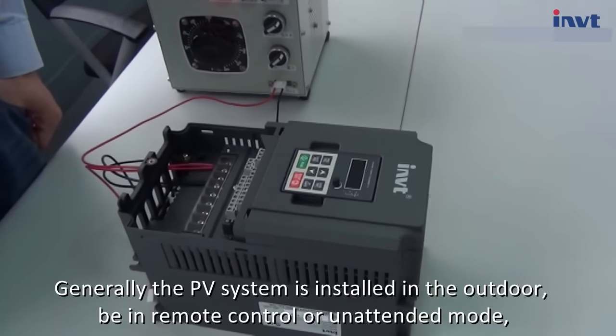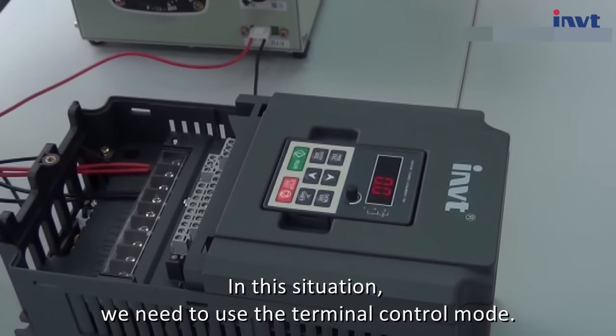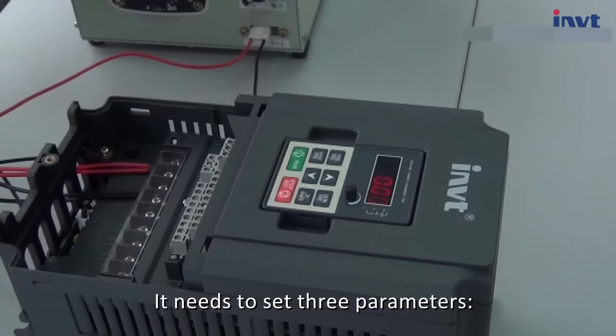Generally, the PV system is installed outdoors. In this situation we need to use the terminal control mode. This mode can realize the function of automatically sleeping when sunset and waking up when sunrise, without human intervention. It needs to set three parameters.